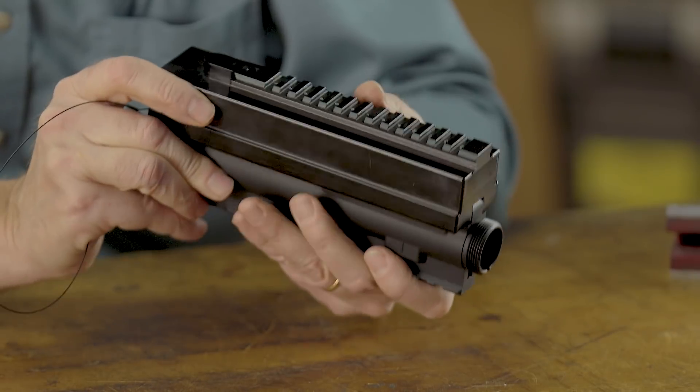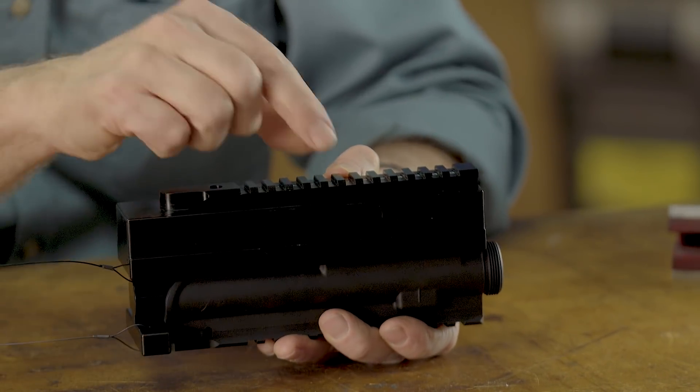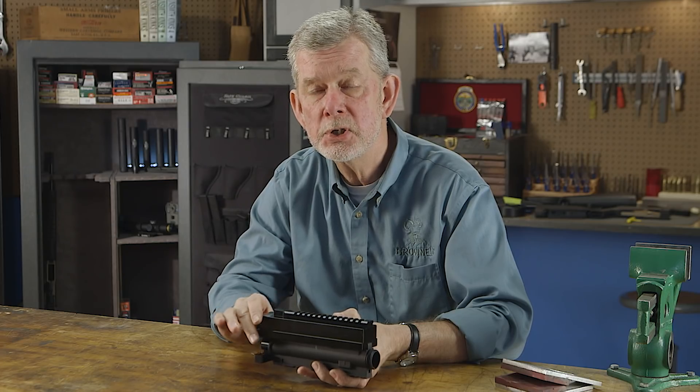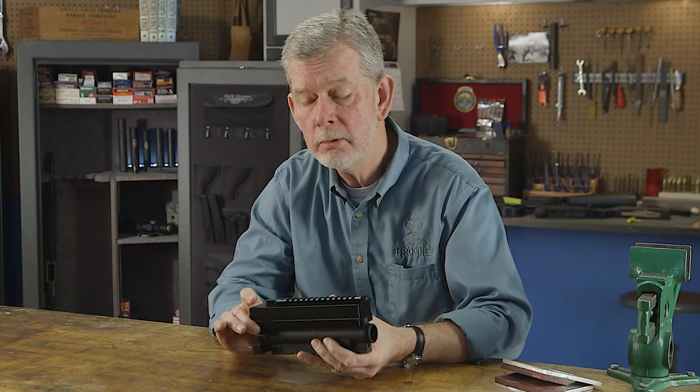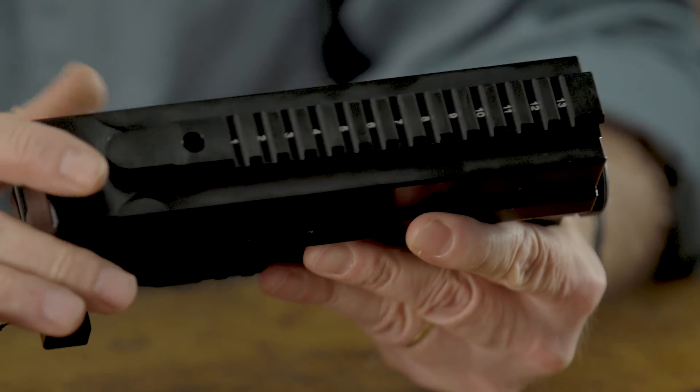On the bottom here you'll notice a Picatinny rail. You can use this in your vise to set up your rings and level your optic with this flat surface, so you know it's dead level when you put it on your AR. Pretty well thought out — a good use for an area which normally would be going unused.